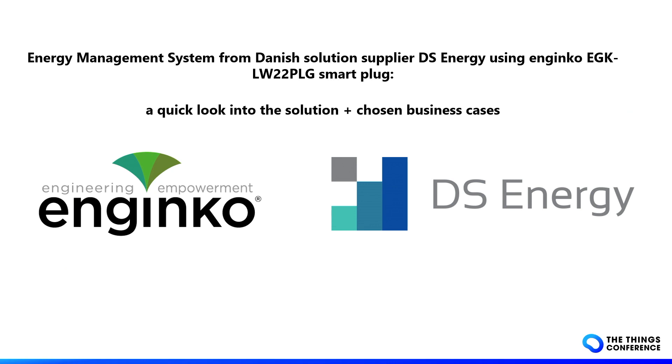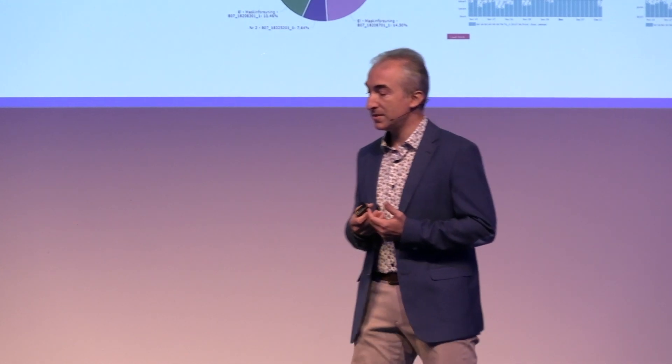We are working with the Danish company DS Energy, who produce a monitoring system and use it with our smart plug energy meter.